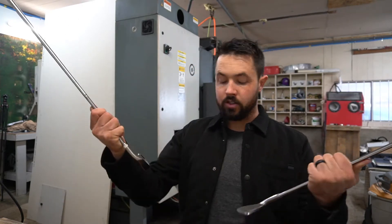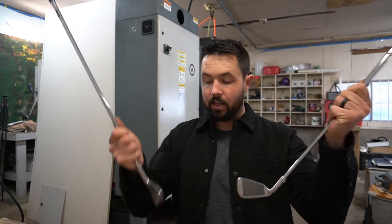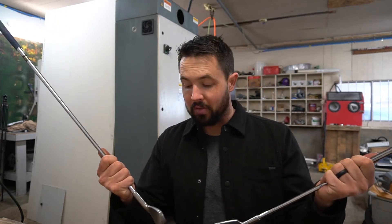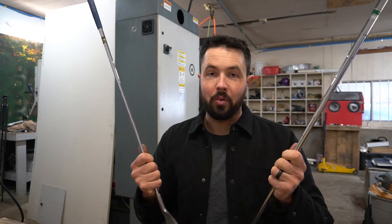Our first order of business is deciding how we want to lay this out. These irons are fairly similar in shape, but one of them is right-handed and one is left-handed. Sorry, Braito — I'm not making a left-handed compatible golf club right now. We're making a right-handed dual-headed club for a right-handed person.